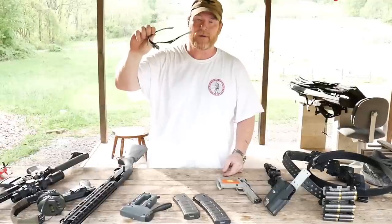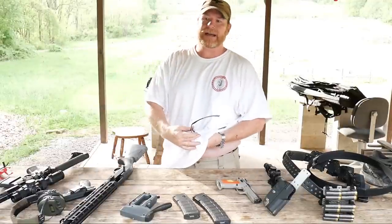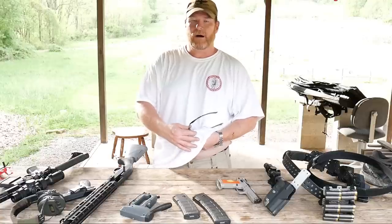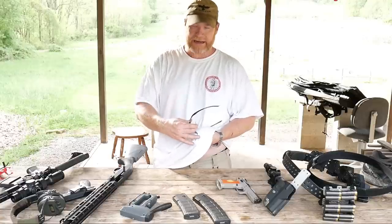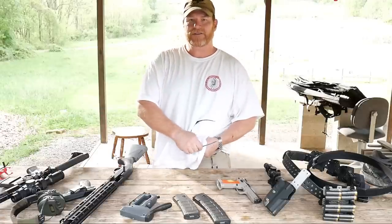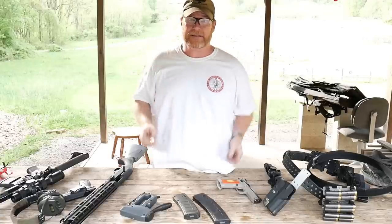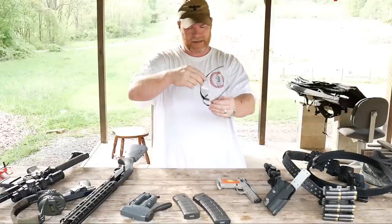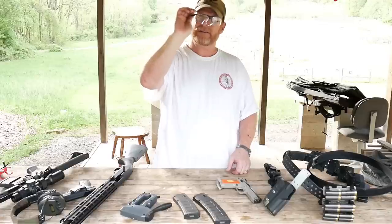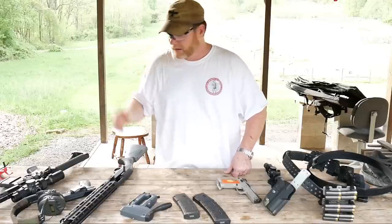Eye protection: you always want your eye pro on during the competition, mainly because they're shooting steel targets. I've been maybe 100 feet away from steel and caught spalling on my arm — a piece of steel actually embedded right into my arm, not a fun thing. You definitely don't want to lose your eyesight because of that, so a good set of eye protection is invaluable. I personally wear these LVex one-power lenses because I can't see well otherwise, but they allow me to see the sights clearly.